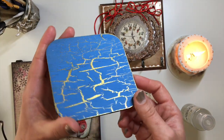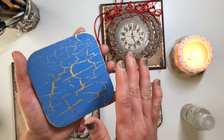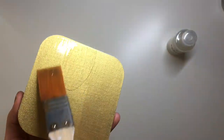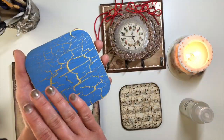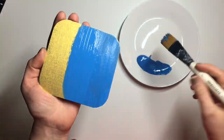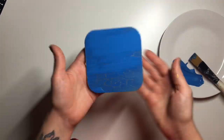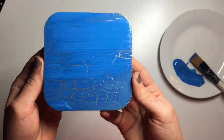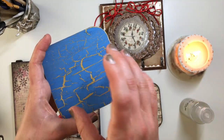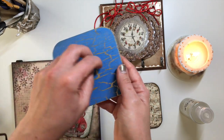I actually filmed the process of getting this cracked effect on this coaster. I painted the coaster gold. When the paint was dry, I applied a coat of one-step crackle medium and let it dry. Once that was dry, I took this blue paint and using a brush applied it onto the coaster. As you can see, it kind of starts cracking immediately. I did end up leaving it for a little bit to allow all of the cracks to appear, and this is the result I ended up with. Once you've applied your crackle medium and your second coat of paint, it's going to start cracking, revealing the color underneath - you can see the gold showing through.